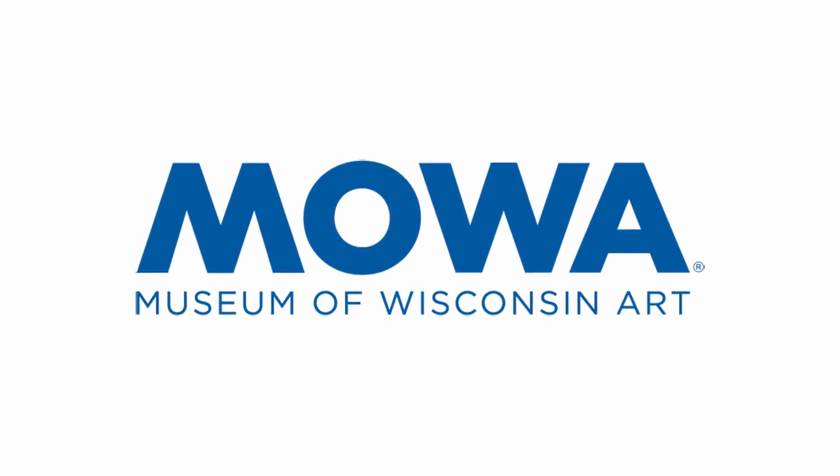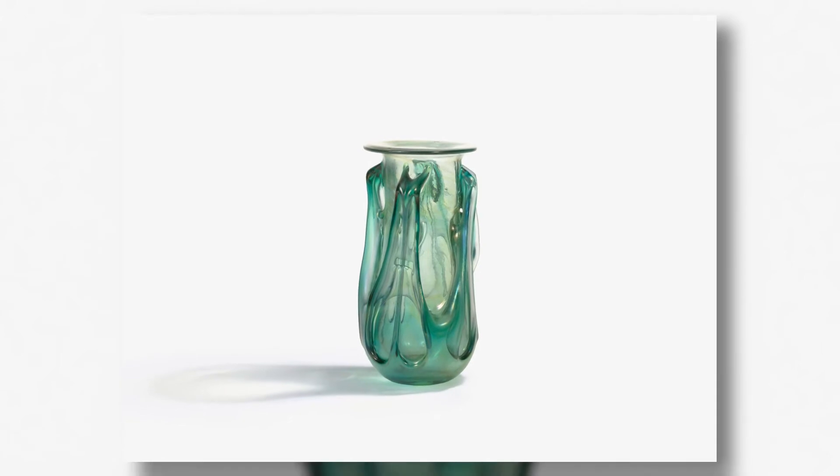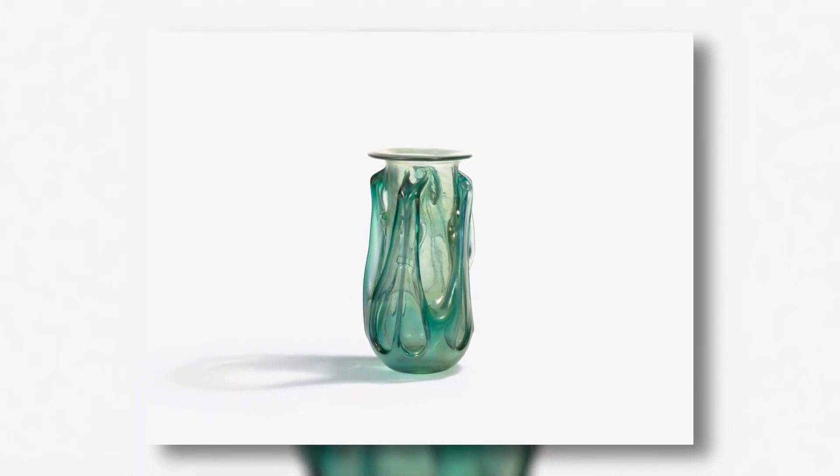Tom McLaughlin's steam bubble form is really reflective of some of the earliest glass from the studio movement. He was a really important figure in Wisconsin, but also in the Midwest.